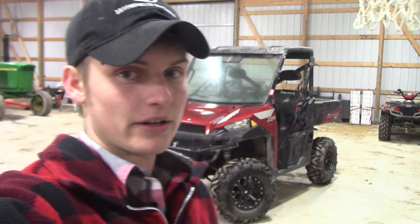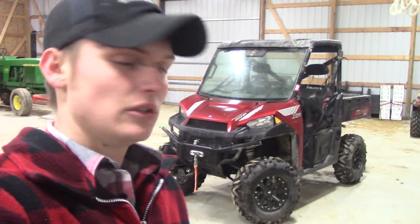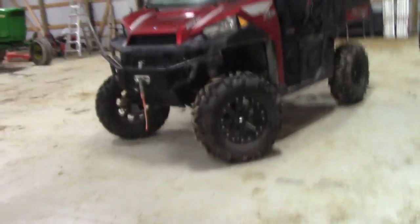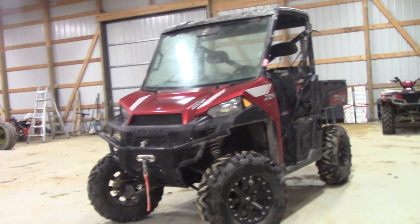Hey everybody, welcome back. It's Malika here with Brotherhood Outdoors. Today I just wanted to do a quick video on our Polaris Ranger 900 XP. I'm just going to point out what we did and the order that we did it in — all the mods on this thing.